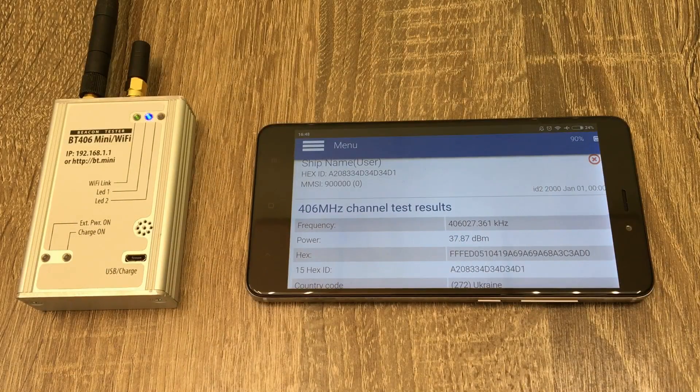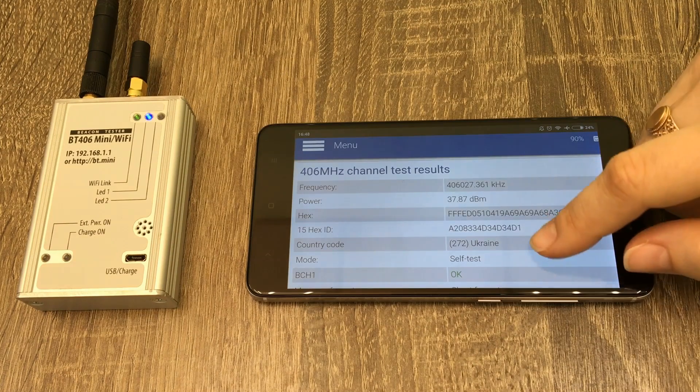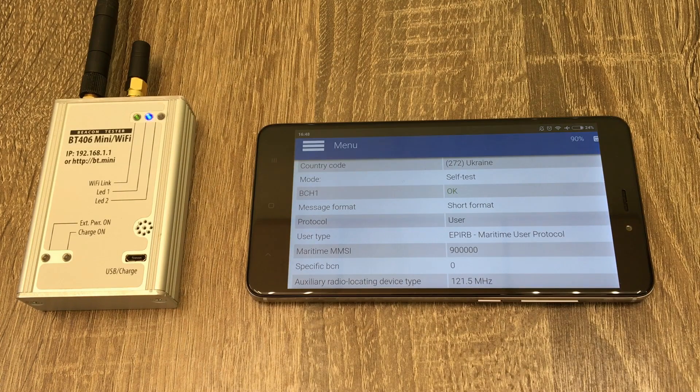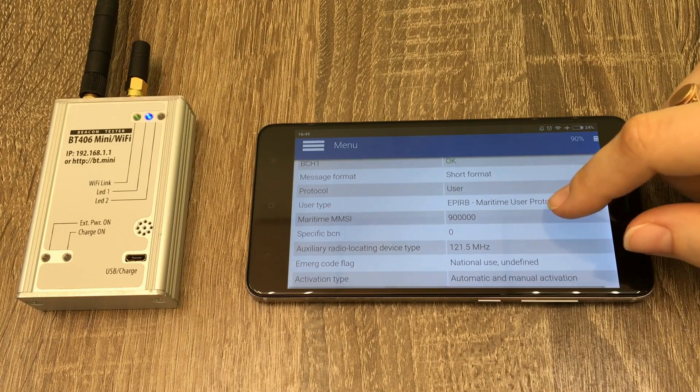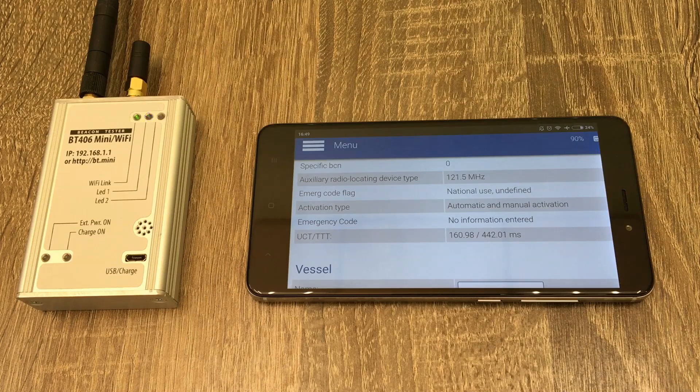So we see frequency in kHz, power level in dBm, full hex code, 15-hex code ID, country code, MMSI code, and other decoded Cospas-Sarsat message content. We have successfully tested the Cospas-Sarsat channel.